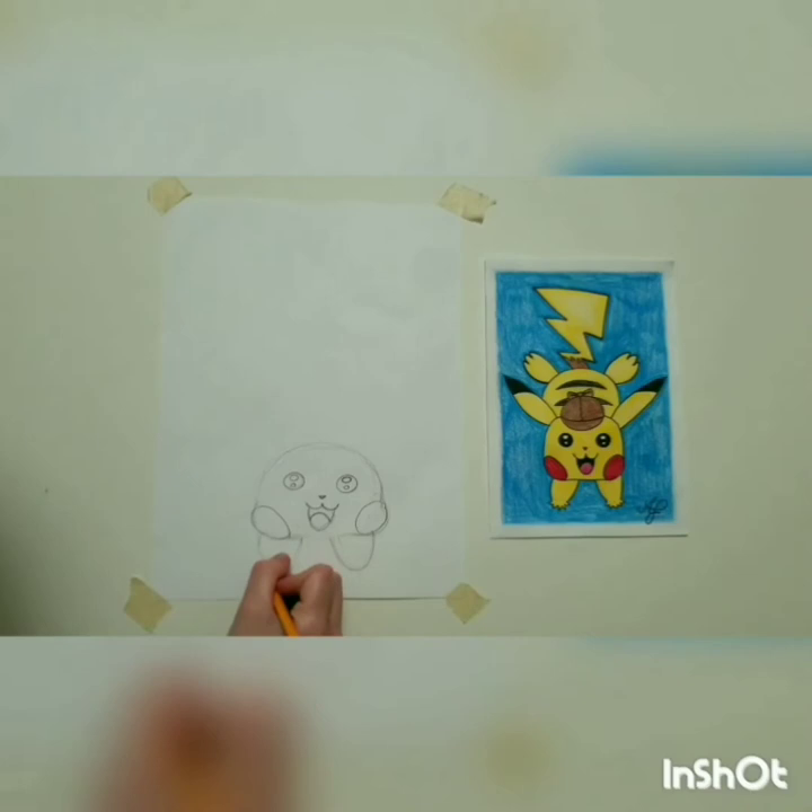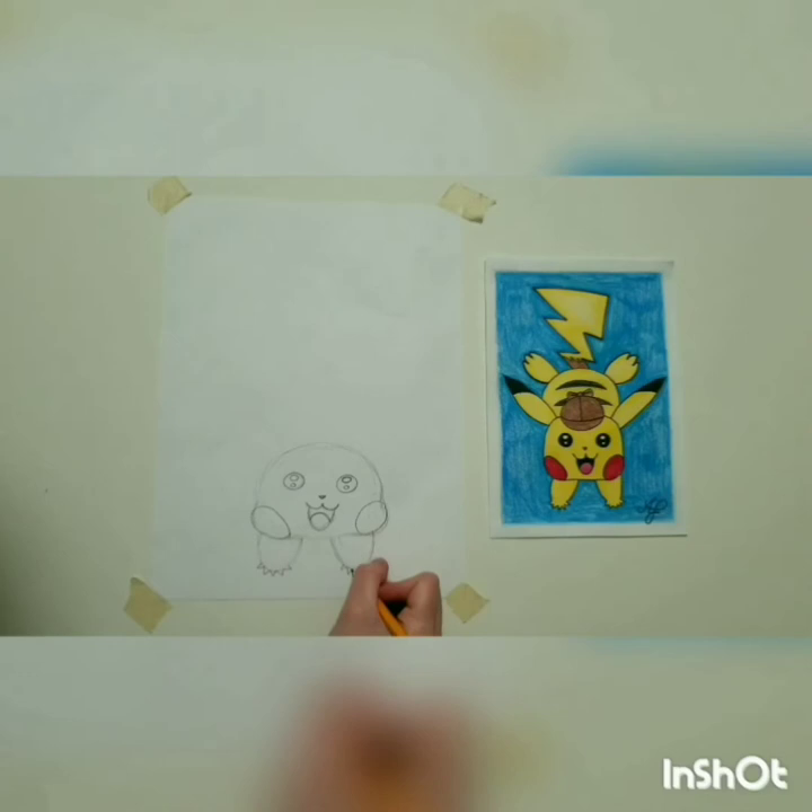Count out five toes on each paw. Now we will move on to his ears.